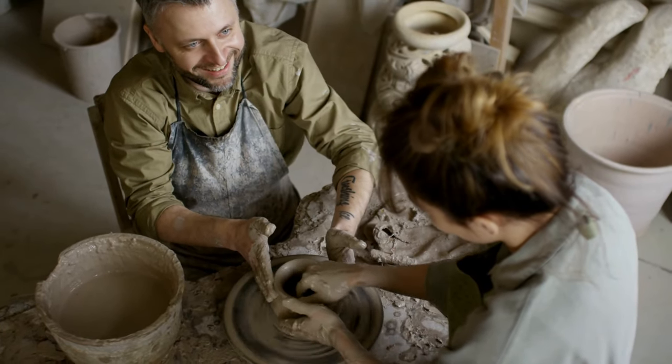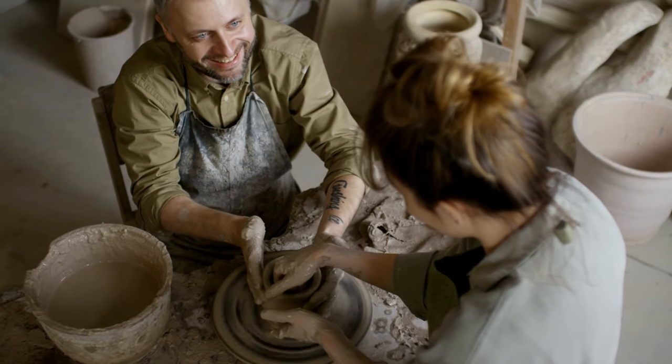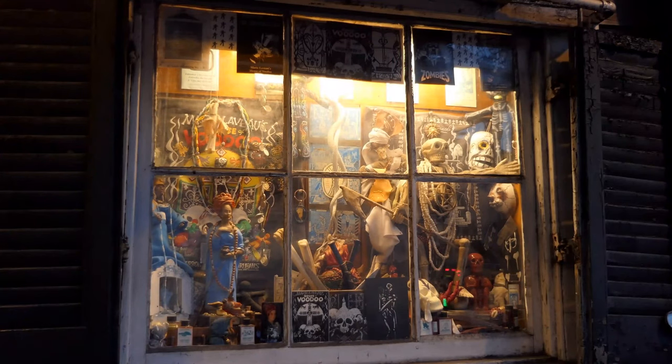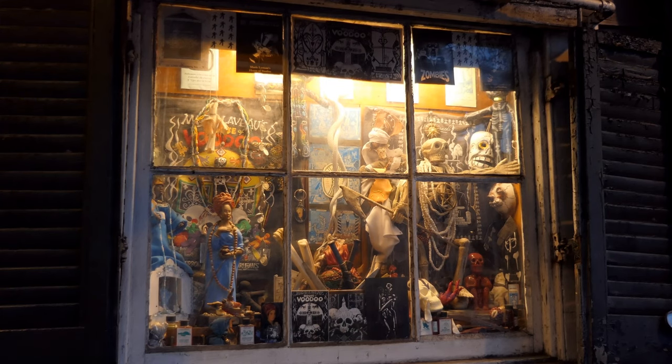If you think learning arts and crafts would be beneficial, consider taking a class, watching an online video tutorial, or checking out an instruction book at your local library. Another option is purchasing a homemade wreath from online shops such as Etsy, where you'll find a multitude of original arts and crafts items to choose from.